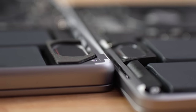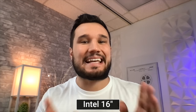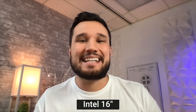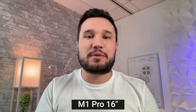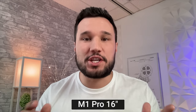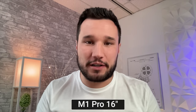Now let's compare the webcams and microphones. This is the Intel 16-inch MacBook Pro with its 720p webcam and studio-quality microphones. This is the new 16-inch MacBook Pro with Apple's 1080p camera and the new f/2.0 lens, which improves low-light performance. Let me know if you notice any differences in microphone quality and how much better the video looks. Now let's get into the displays, where we have a ton of differences with the new XDR mini-LED display.